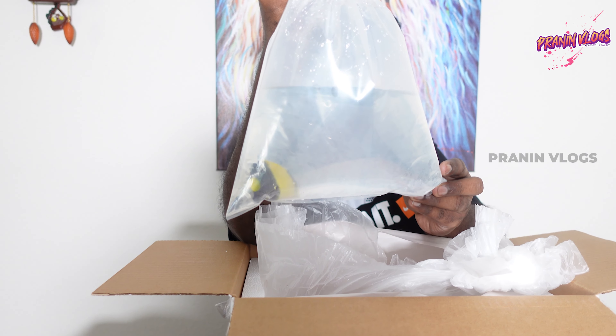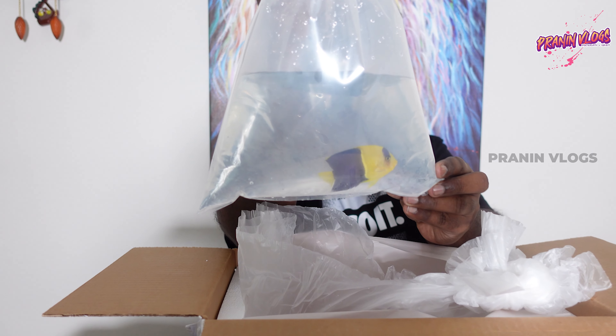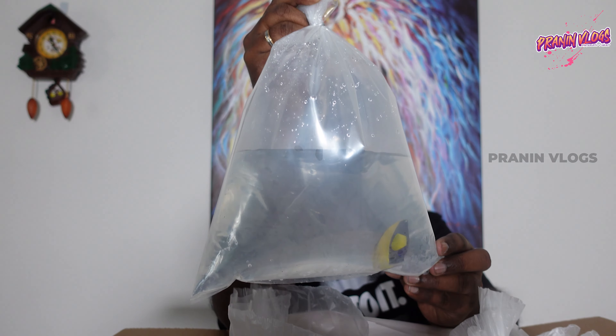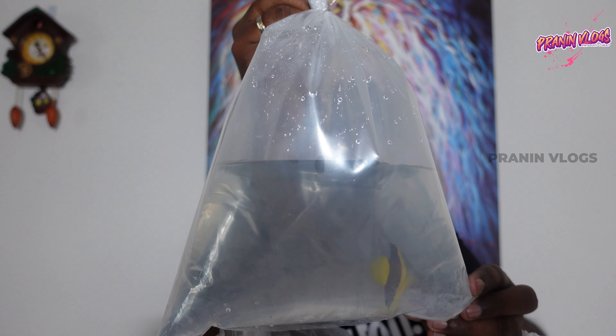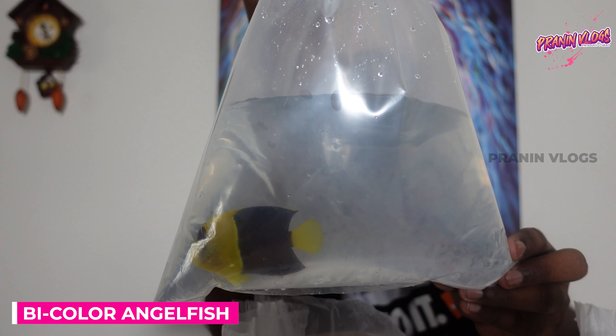This is a white color angel. This is a white fish. This is a double color — there are yellow and blue. That's what we have here. This is an algae food.